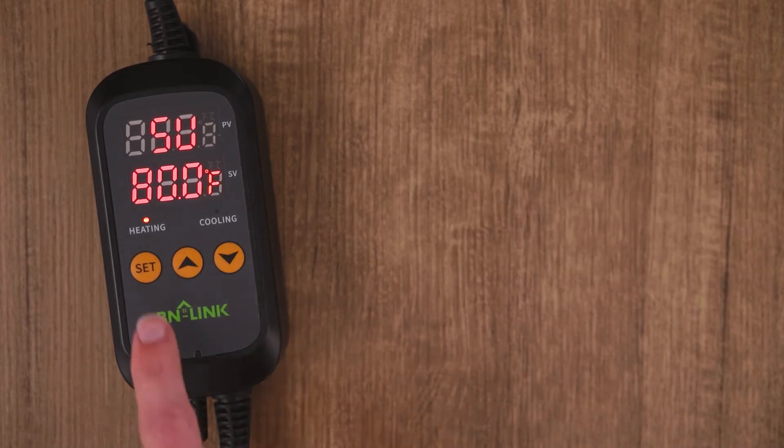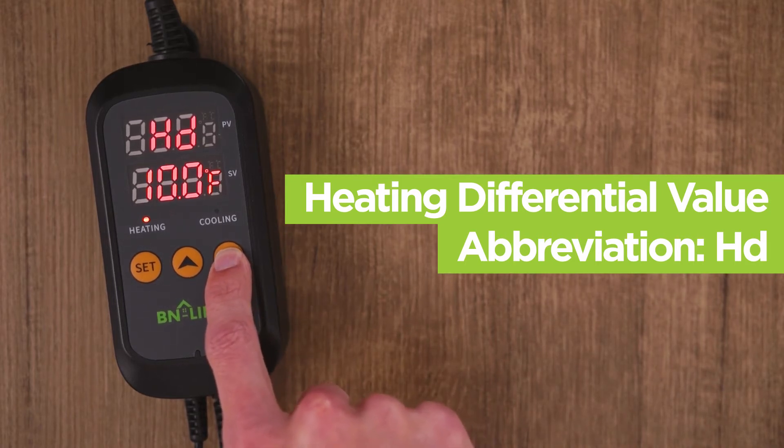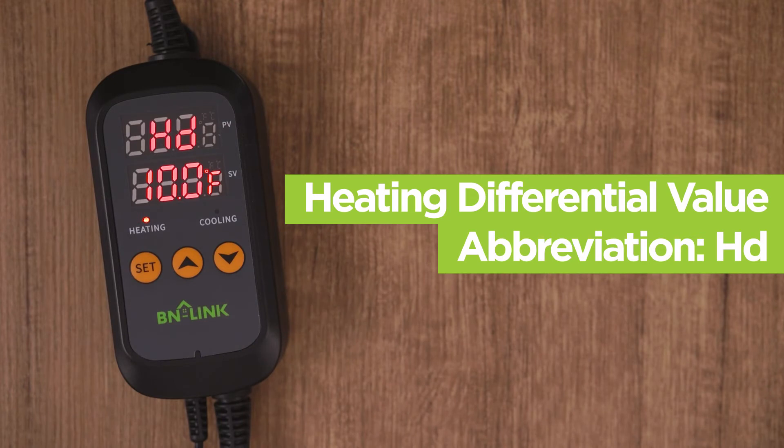Next, press the set button again to get the heating differential value, shown as HD. Setting this will let the device know when to turn on the heating equipment. Use the arrow buttons to set the number to get to your lowest temperature from the middle temperature. In our example, that temperature was 70 degrees. Since our middle temperature was 80 degrees, our heating differential value is 10 degrees. Using our arrow keys, we will set the number to 10, since the difference between 80 degrees and 70 degrees is 10 degrees.